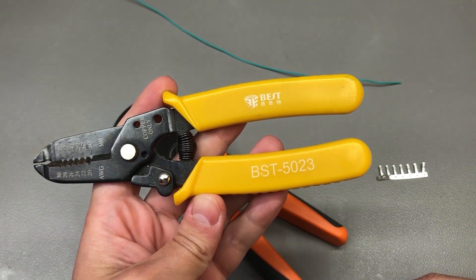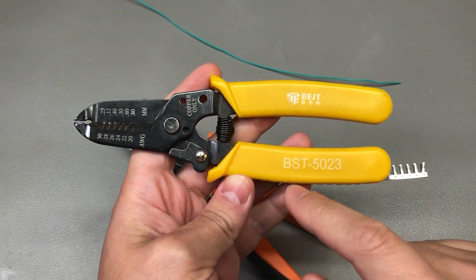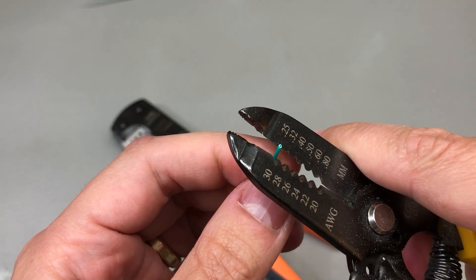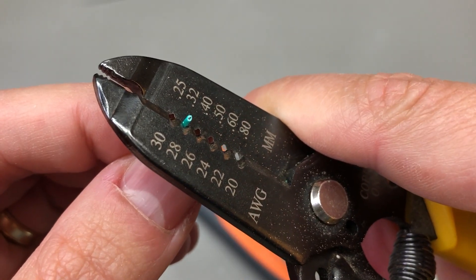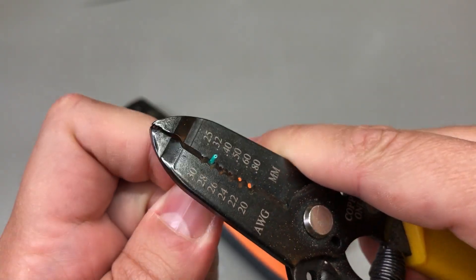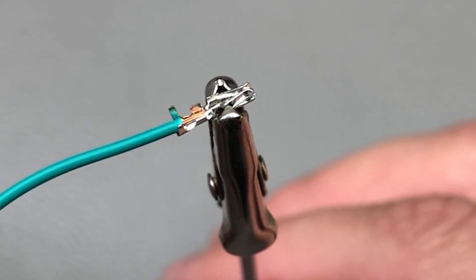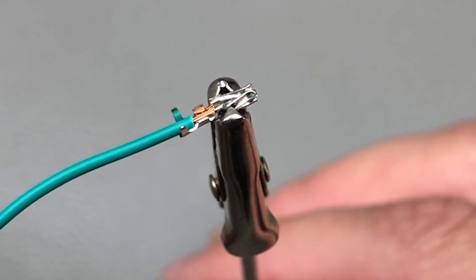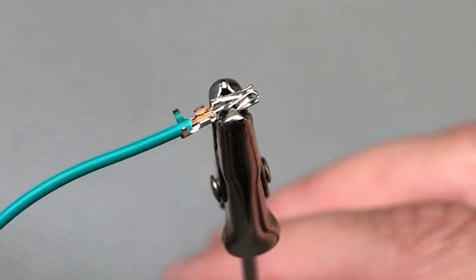I'll put the link in the description to the wire stripping tool that I am using — I feel like this is a perfect match because it fits the same size of wire thicknesses as the crimp tool. The key point here is to strip enough of the wire so that it's completely crimped by the electrical part of the connection, but not so much that it extends into the connector causing trouble on insertion. So like I said, a lot of trial and error until you get it right.